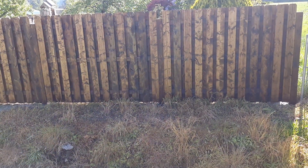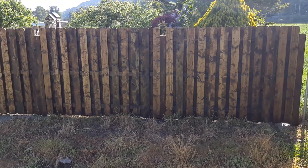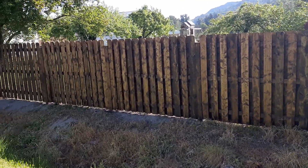Hey YouTube, quick video here of how I made my shadow box fence, or good neighbor fence as people call them as well. This one's quite big — it's 150 feet long.